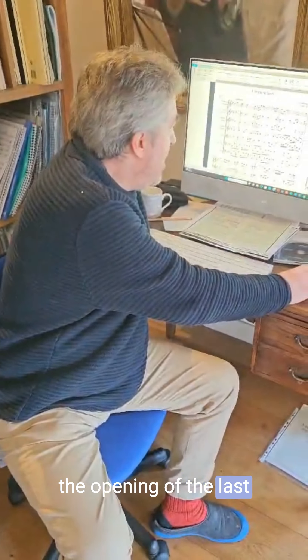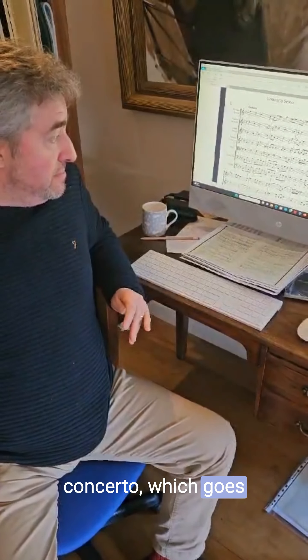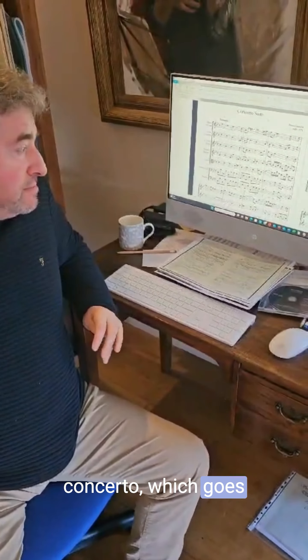If you take the opening of the last concerto — it's really, really rich, particularly with those seventh chords on the second chords of bars one and two.